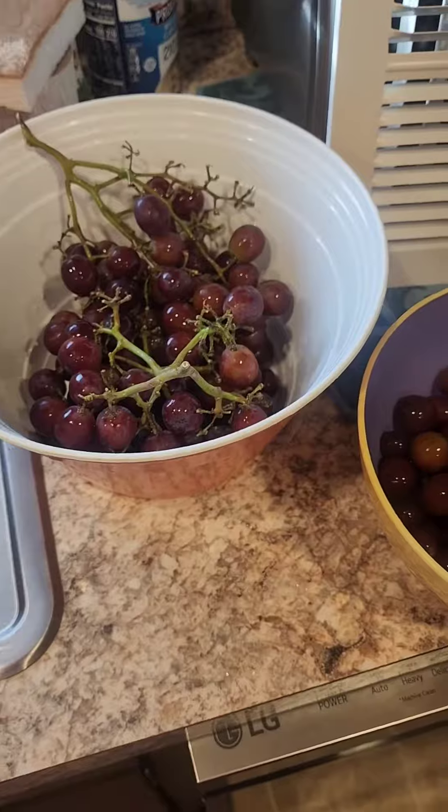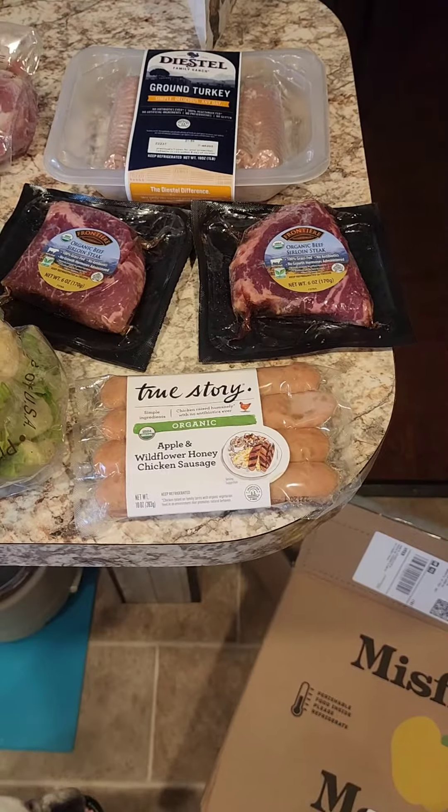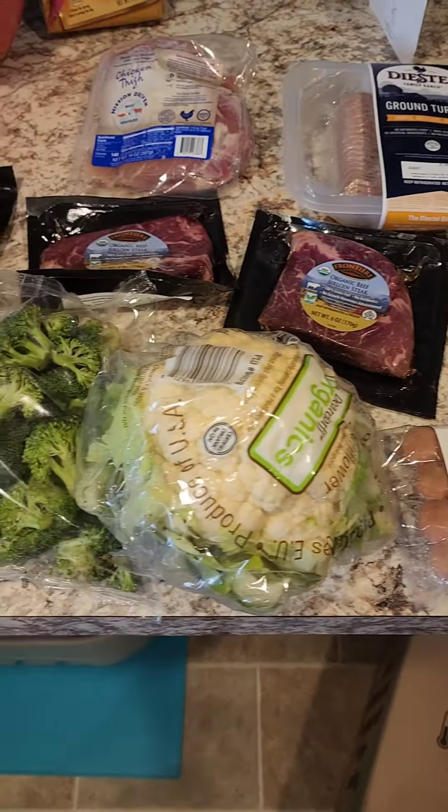I will unbox it all and show you more. I must say the grapes look delicious — that is a lot of grapes. These are the red ones. Here's all my meat that I ordered in my cold pack.